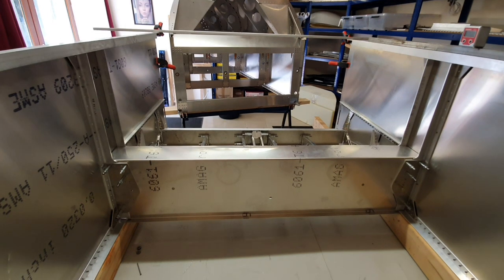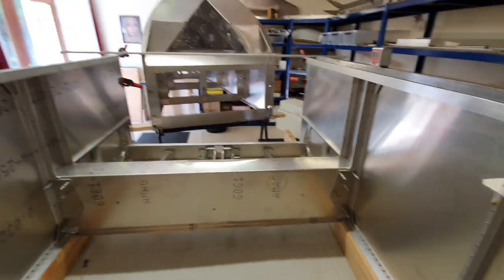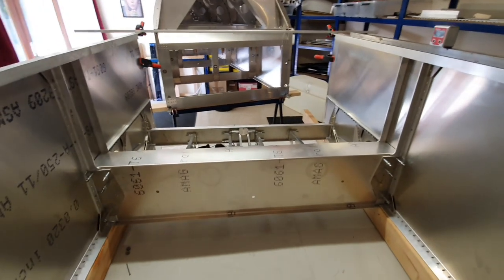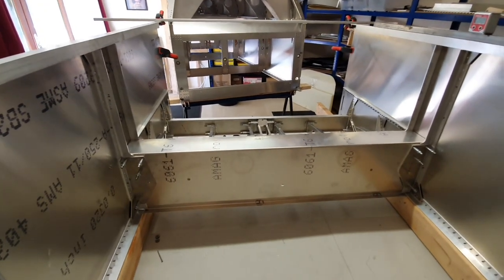And of course to get to that stage you've basically got to have built the forward fuselage and have it in a place where you can actually put the wings on. So I'm now negotiating for space at our local airport in the hangar to try and get everything moved over there so that I can do this. With the drawings it's worth bearing in mind that to get a really good picture of how to assemble the forward fuselage, you need to look at many drawings.